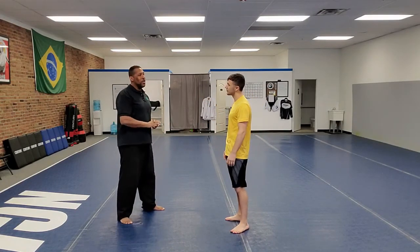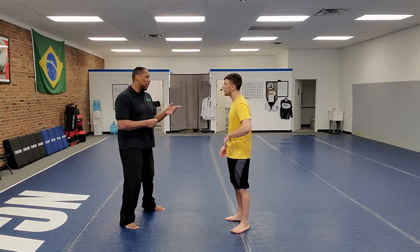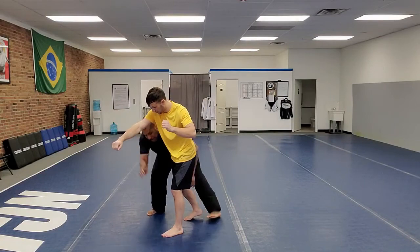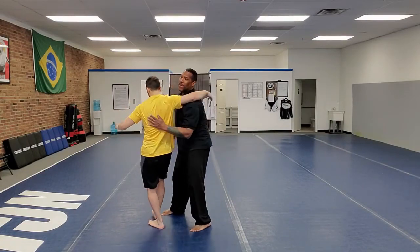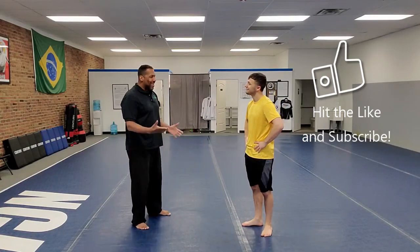And just an honorable mention: there are also legs that you can grab from the back as well. Like if I'm here coming across, I can start to pick up the leg — different things like that. All right, thanks — looking forward to class today. Me too, I'm excited.